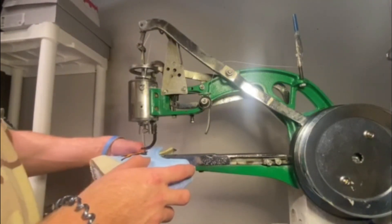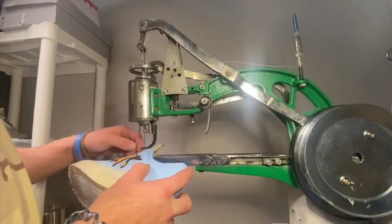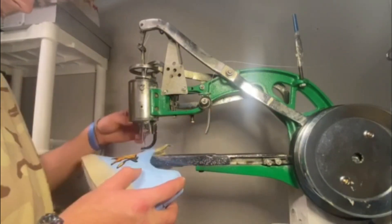So when I'm stitching patches into the shoes, what I like to do is just do an outline of the inner parts of the patch, and I also like to go back and do the edges so that you make sure that it has a flush fit with the shoe.